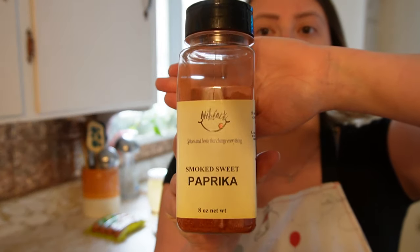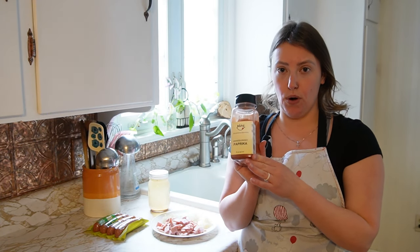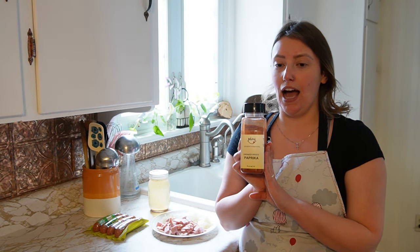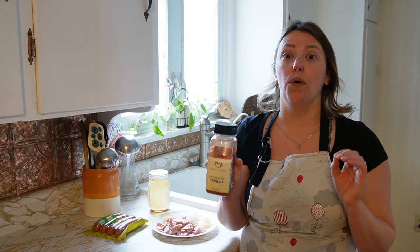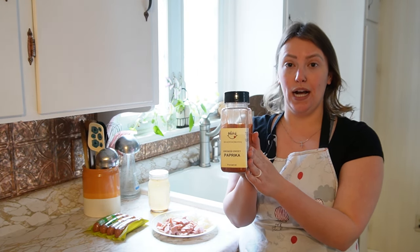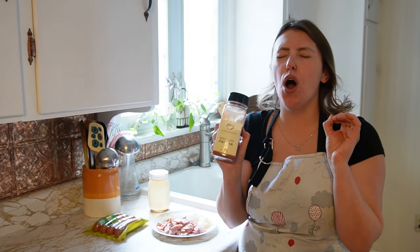Now can you use regular paprika? Absolutely you can, and it took me the longest time to bite the bullet and get smoked sweet paprika. Actually my mommy bought this for me — I couldn't justify it, I had regular paprika, good enough. But you guys, please invest in the smoked sweet paprika. There's no words. It's so good. This soup is so very good.